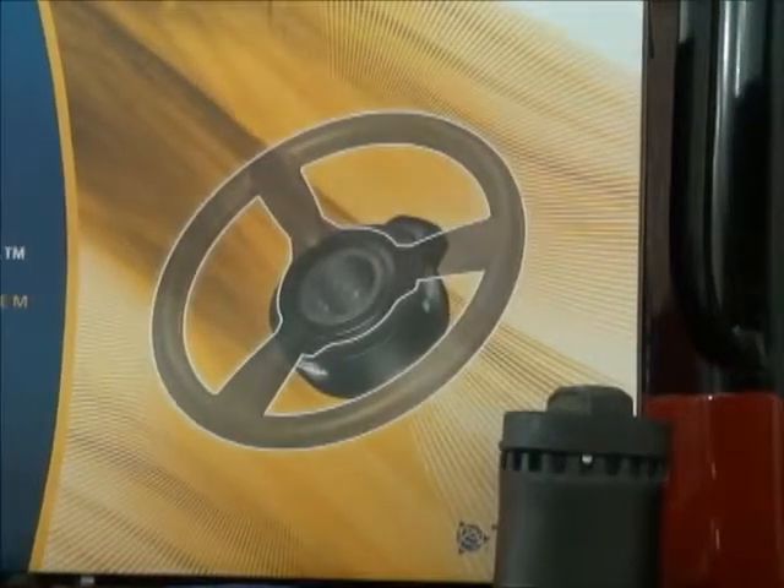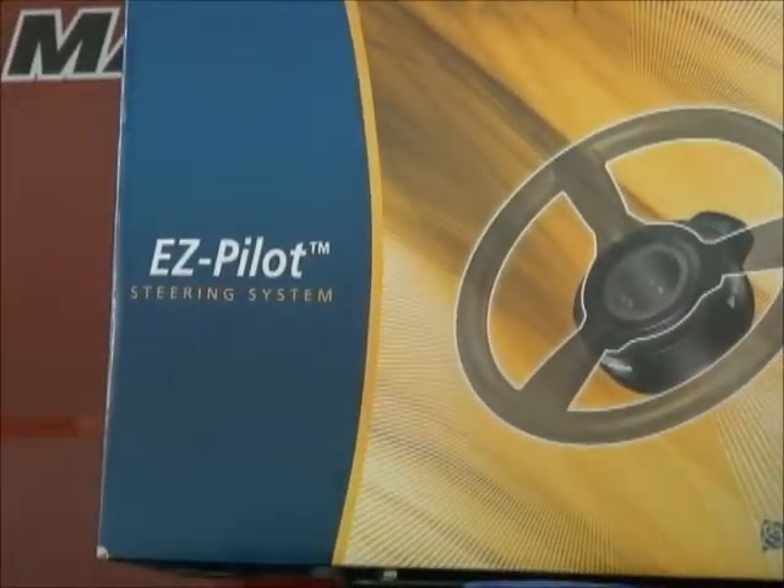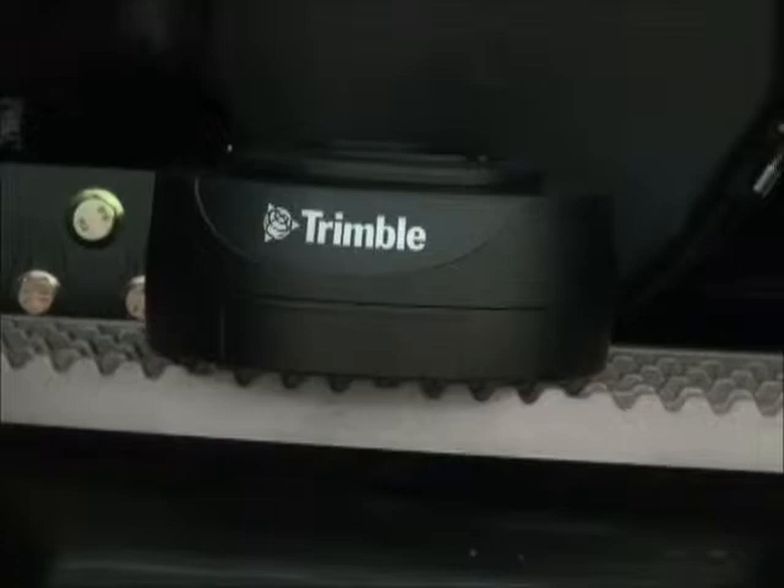The EZ-Pilot is a new steering system from Trimble. It's in between an EZ-Steer and an autopilot, money-wise and performance-wise. So it's going to offer a very good solution for the in-between kind of guys.